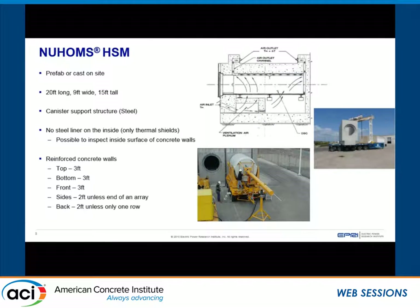Starting with the NUHOMS HSM, it's essentially a large concrete box that is normally prefabricated and then transferred onto site. The canister is loaded horizontally and sits on a steel support structure inside, which is connected to the sidewalls or, in some designs, the bottom of the HSM. There are multiple variations to the HSM, especially regarding where the air inlets and outlets are.